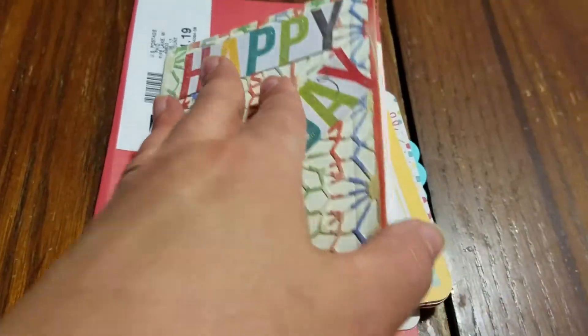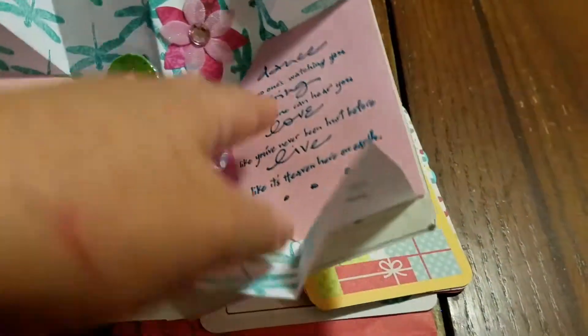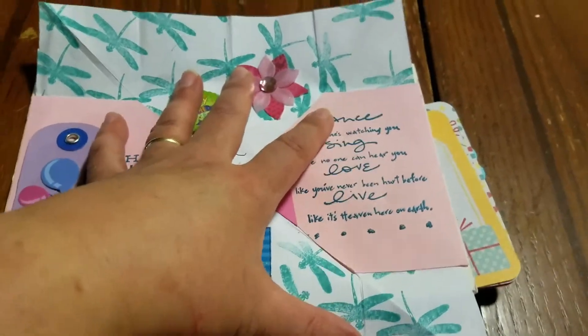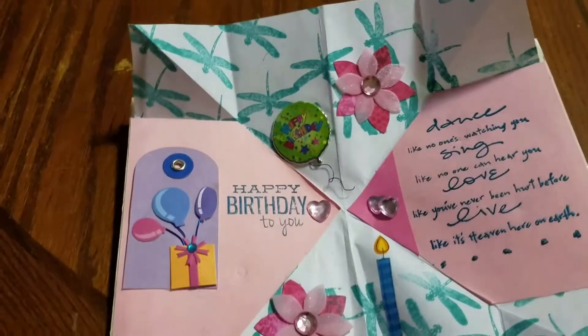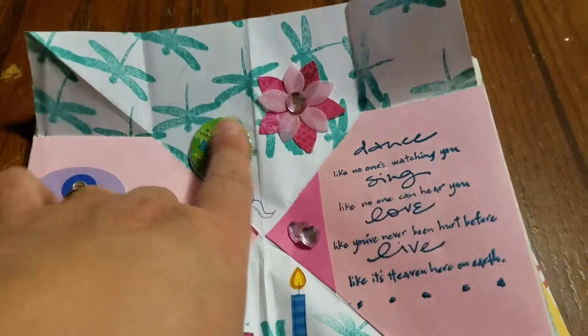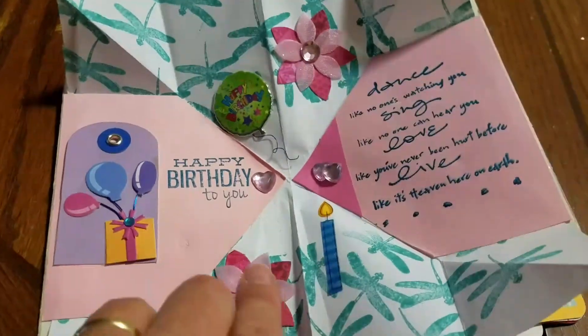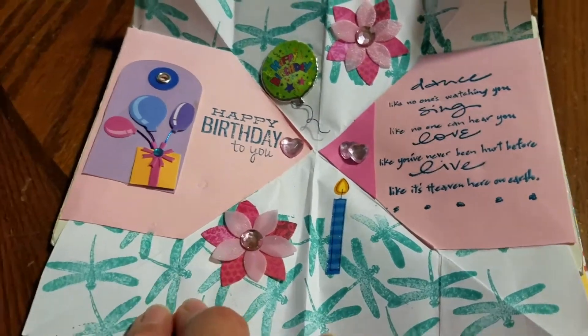That's really, really neat and it opens up. It is a squash book — I think you call it a squash letter — and it's happy birthday to you, and it's got a cute little saying inside. Then she's got a lot of really cute little embellishments all over. I love the embellishments.